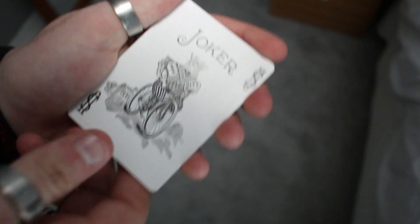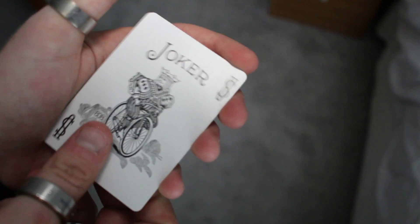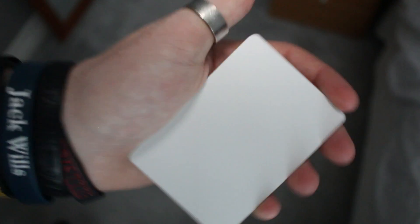We have joker number one and joker number two — these are two big jokers and the pips are on the other side. Even though I'm left-handed, I don't like them. We also have the blank card, which is always useful for magic.